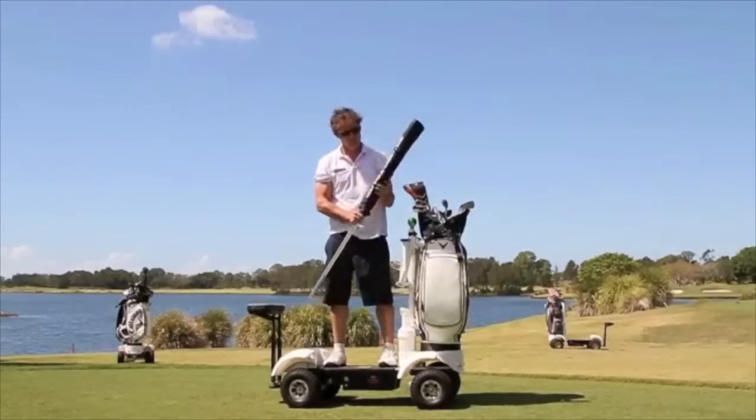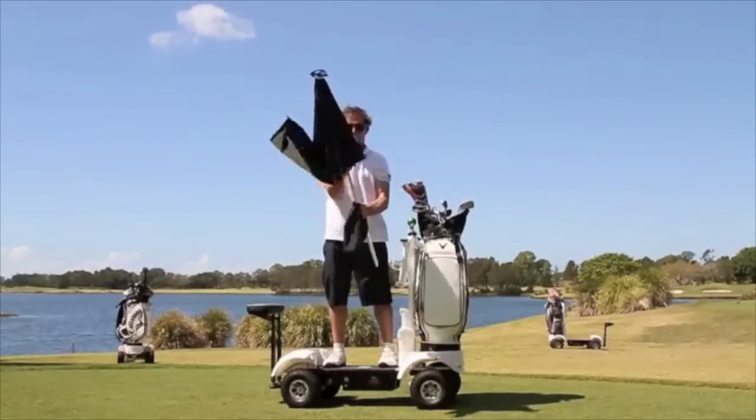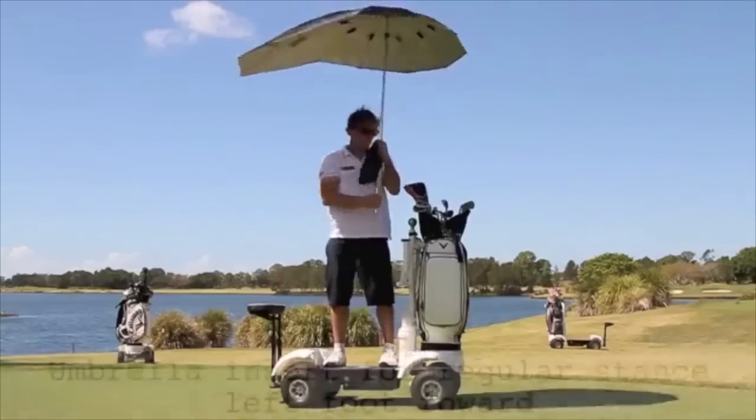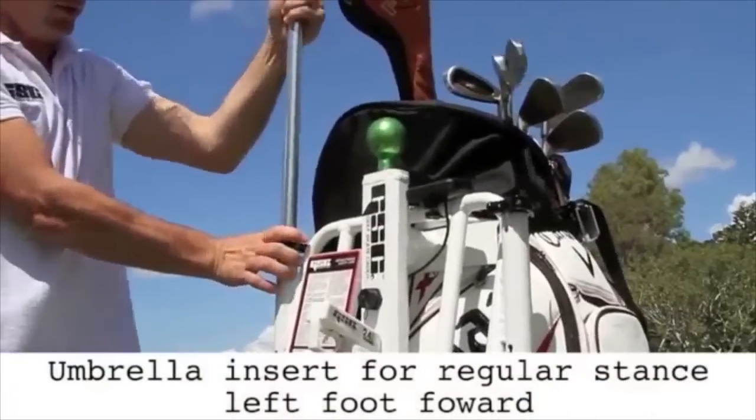If the sun burns too brightly, the golf skate caddy comes equipped with its own modified umbrella. Once opened, insert and fasten the umbrella according to your riding position.